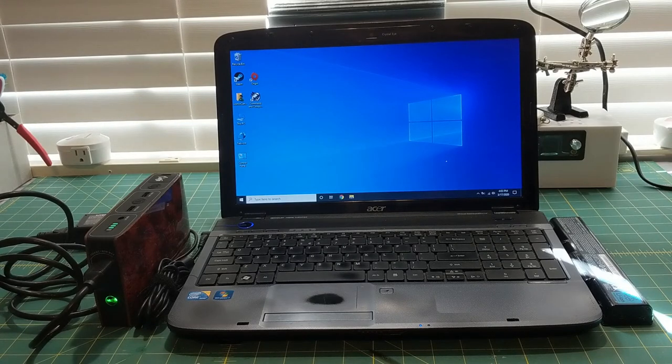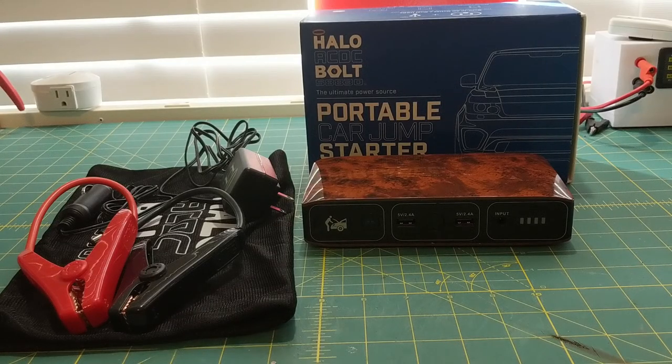If you're like me and live in a hurricane-prone area, this could be an invaluable feature. Imagine this scenario: you try to connect your laptop to a free Wi-Fi hotspot to apply for insurance or government assistance after a storm, only to find your battery dead or dying. Or, if you're like me, you might have a police emergency scanner that can't be powered by USB.